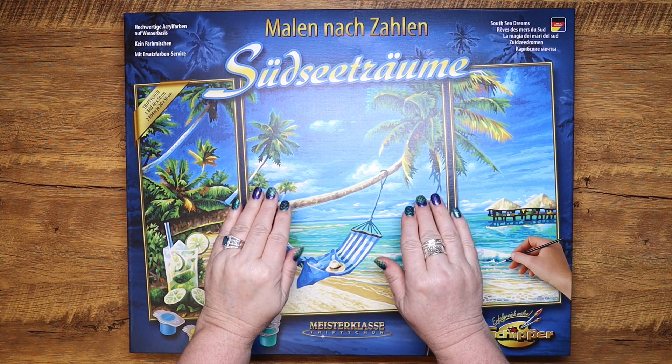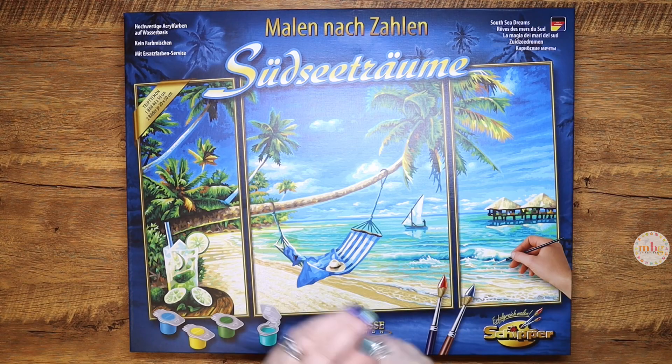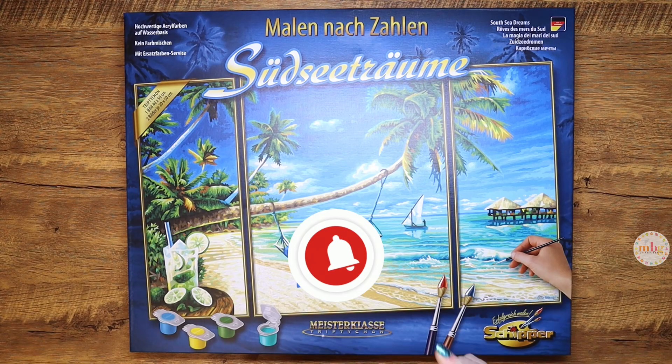Hello everyone. This is Melanie from Melanie B's Creative Studio, and welcome back to my channel and another Shipper Sunday episode. If you haven't subscribed already, please be sure to subscribe to my channel. You can do so by clicking the little button down here in the right-hand corner. To be notified of all my future videos, click the notification bell that is down beside the title of this video.